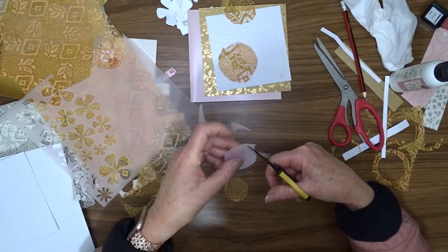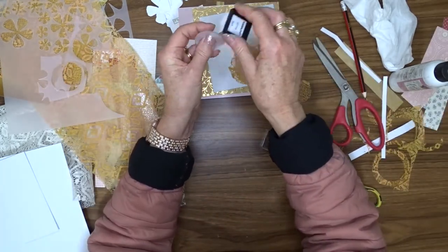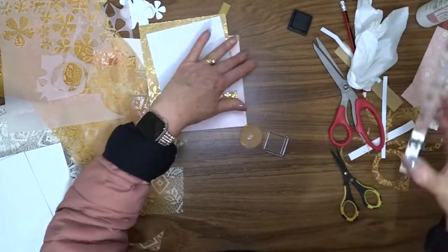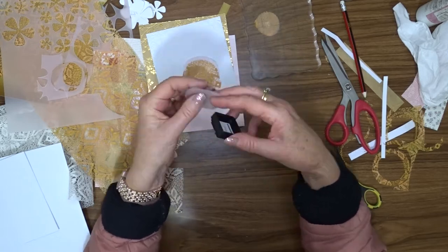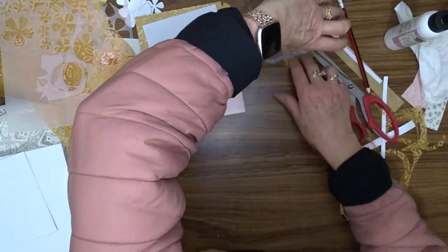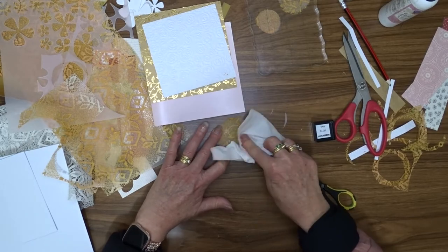I'm going to put a layer of vellum between each one of those lace layers to help each layer stand out on its own. To also help each layer stand out from the one above it, I've inked around the edge of the vellum with a black ink cube. I'm now going to attach the lace to the vellum using wet glue — I use art glitter glue for my wet glue because when it dries it is virtually invisible and completely matte. There's no gloss to it and I love using it for that reason.